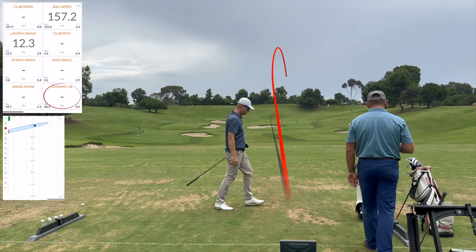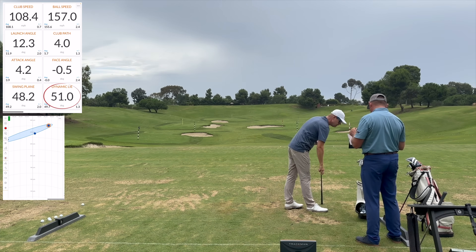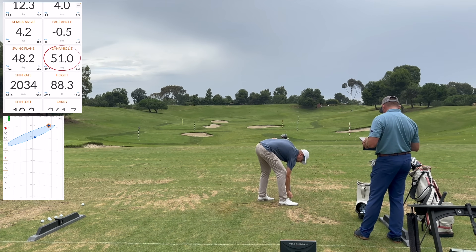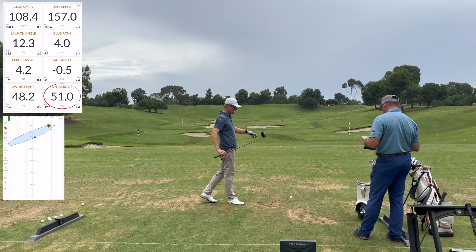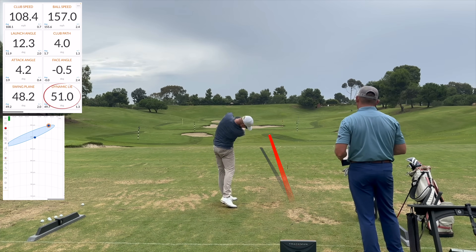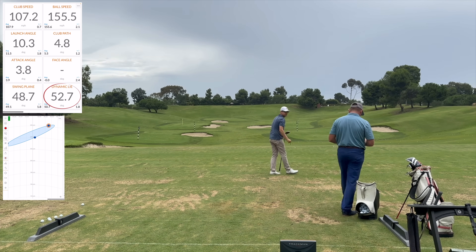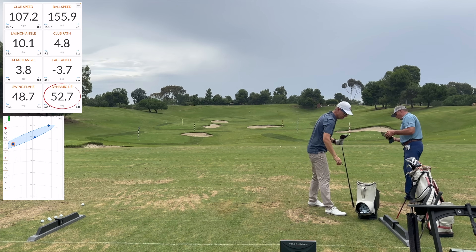Yeah, that's a more usable shot, a lot better shot. Great impact there too. So that was still four degrees right path but the face was zero — it's exactly what the ball did, cut just a little bit. What was that — 157? I was trying to swing left there. Swing right — 4.8.